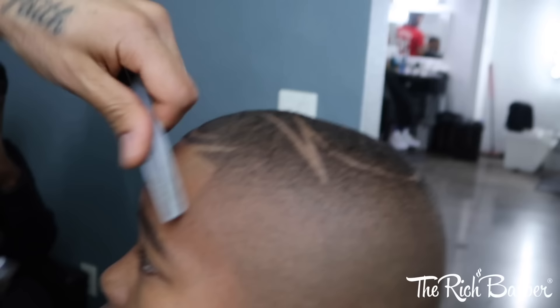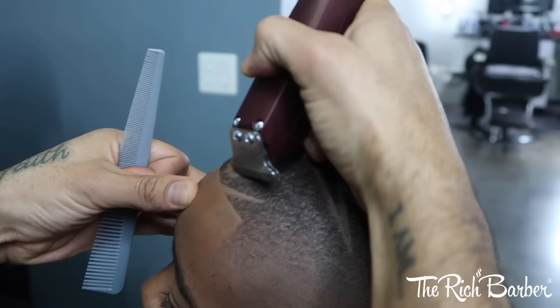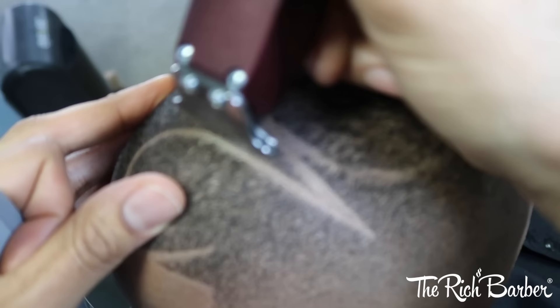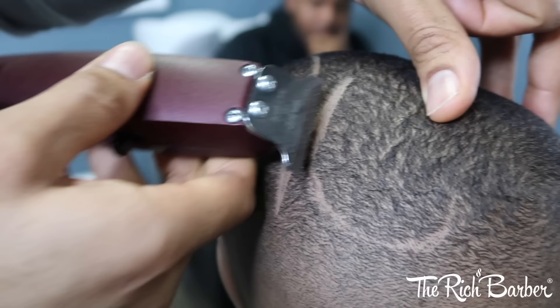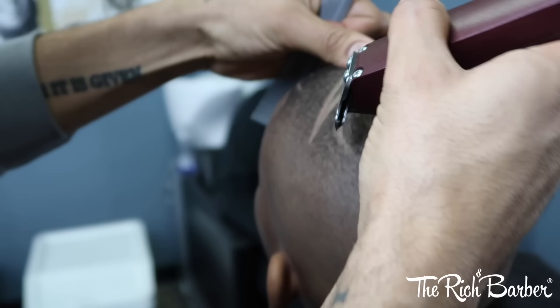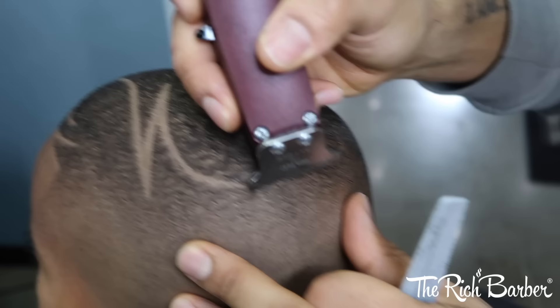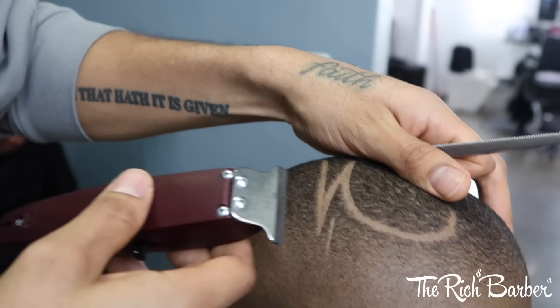Just have fun with it, try new things. I highly suggest that you try designs because it really makes this hair cutting thing really exciting and allows you to put an extra touch on it — your personal stamp. First I'm going to just draw it, just sketch it right there.